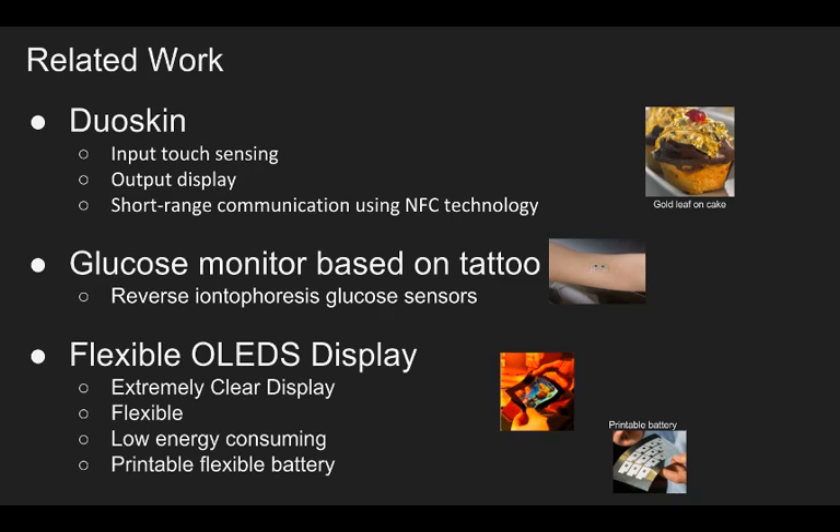It can communicate with a smartphone. About the glucose monitor: it can monitor blood glucose based on a kind of sensor. It does not need to invade the human body, and it is stuck on the human body just like a tattoo. We have also looked at flexible OLED display.